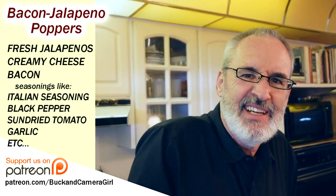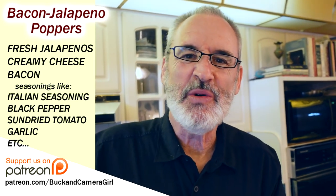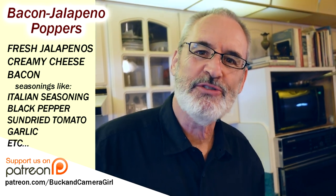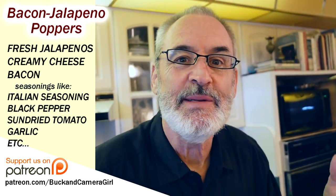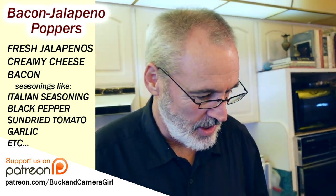Cream cheese. It could be cheddar cheese. It could be anything. But cheddar cheese is so heavy, and it's just harder to work with than cream cheese. I know some people would argue — argue in the comments below.